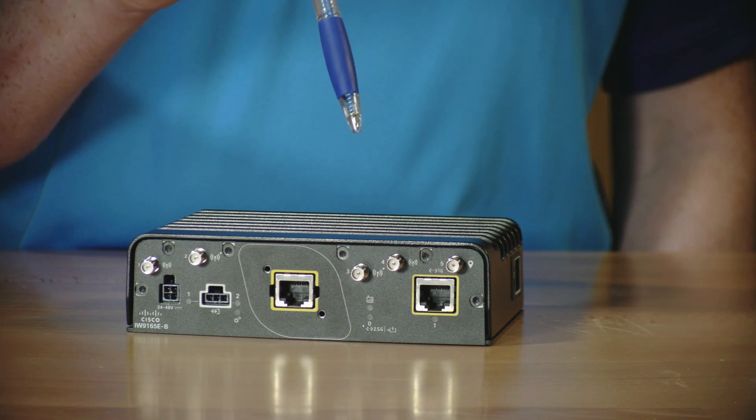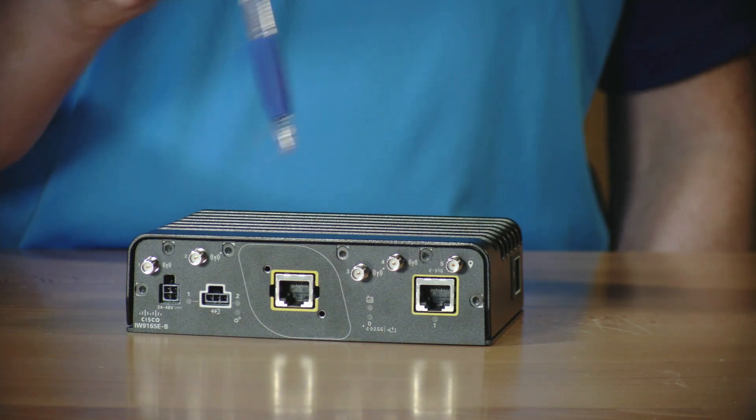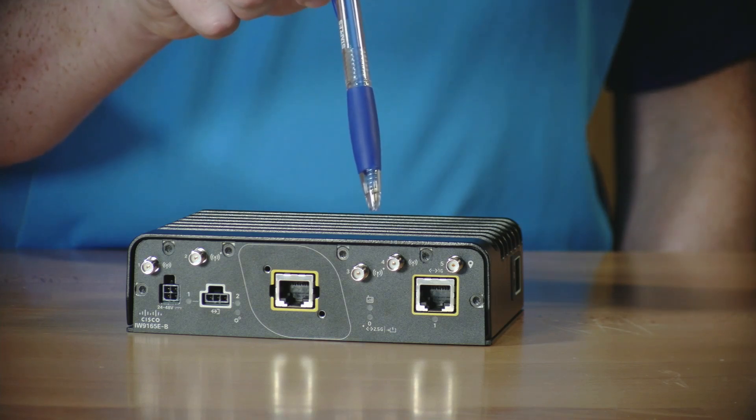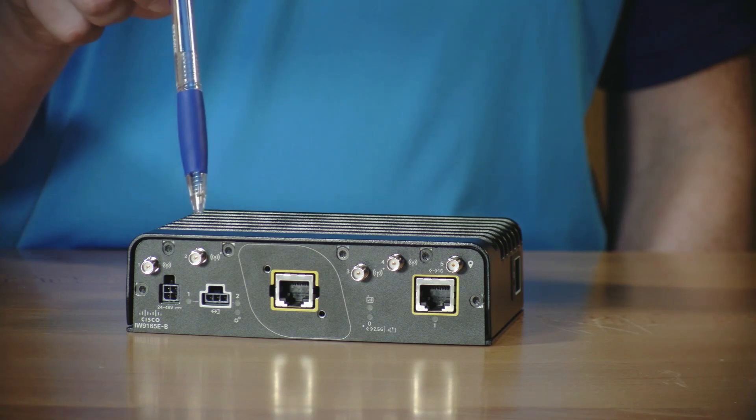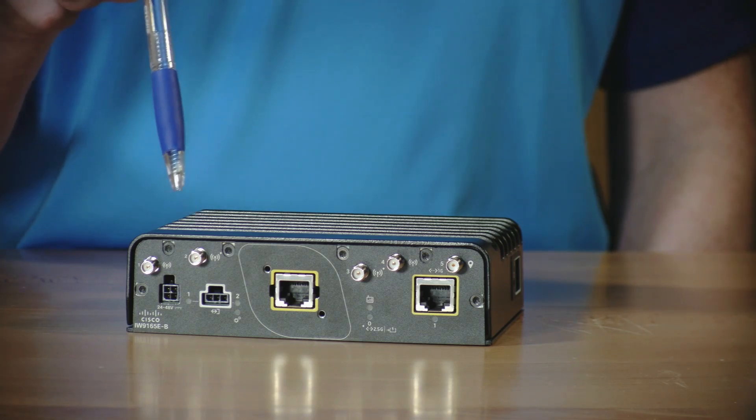The wireless client has two radios, and each of those two radios has two antenna ports. Radio number 1 supports operation in the 5 gigahertz band, while radio number 2 supports operation in both the 5 and 6 gigahertz bands, depending on local regulations.